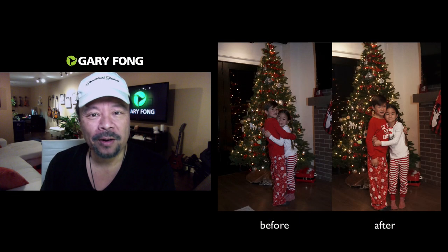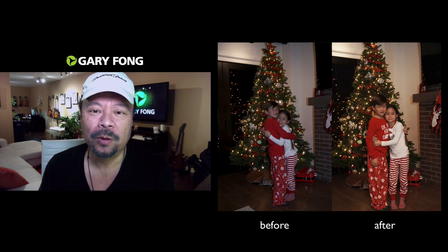Have a very happy holiday. Hope all of your family photos look beautiful, and thanks for watching — remember to subscribe to this channel. Best to you.